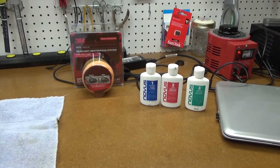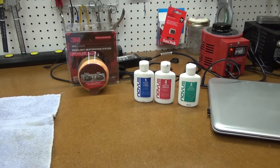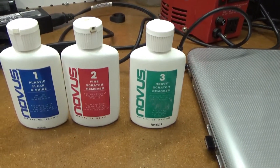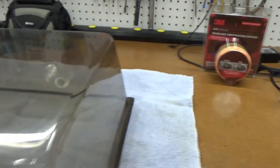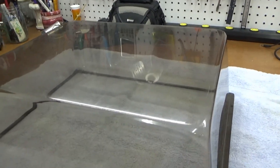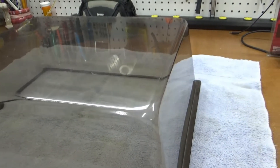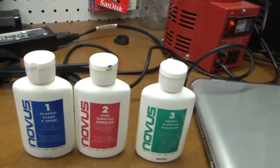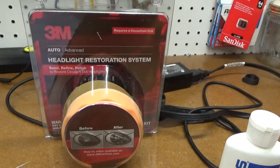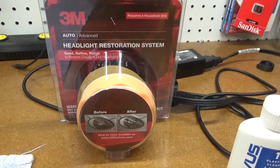I recently received a comment from a viewer where I was using these Novus scratch removal products to clean up dust covers on turntables. It works pretty well as long as they're fairly lightly scratched. He said he lives over in Europe and wasn't able to find these, and said he uses this 3M headlight restoration system.